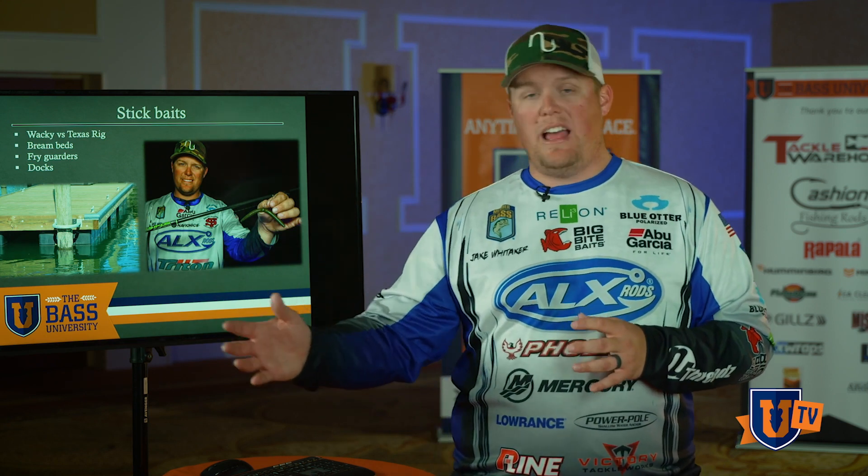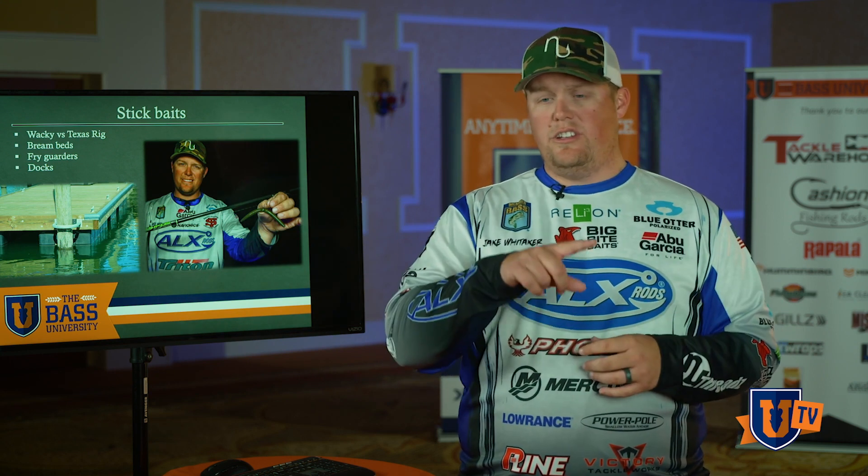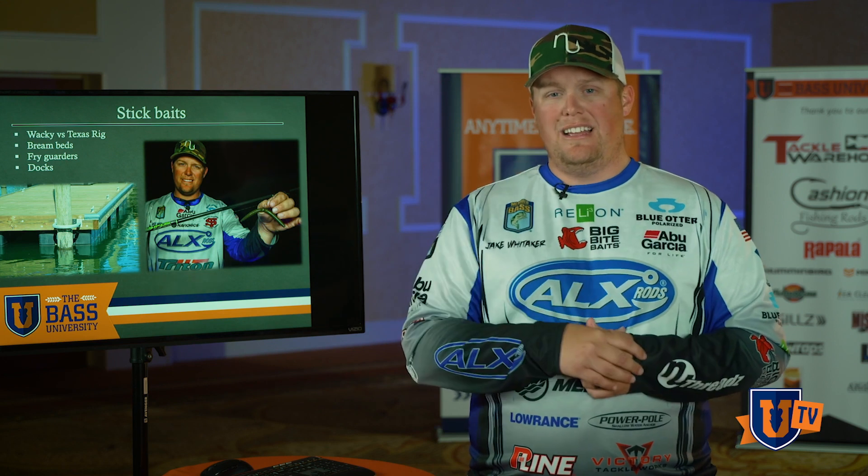I am personally a fan of the wacky rig. I've got it tied on for every tournament that I fish. There are certain situations where a wacky rig is better than the next soft plastic, but there are definitely times when just a Texas rig with no weight is as good an option as the wacky rig. The wacky rig is just a stick bait rigged right in the middle.